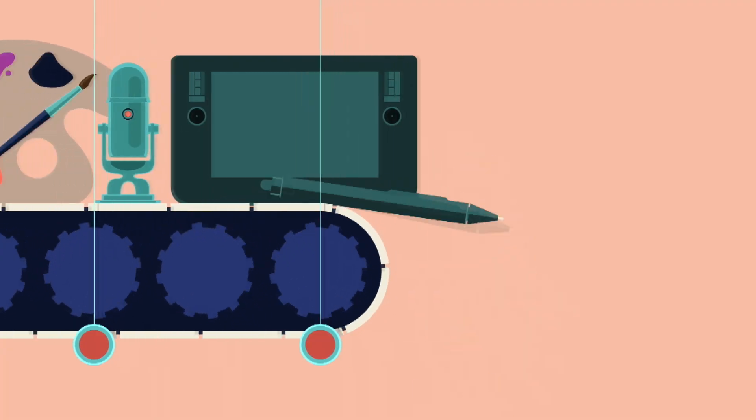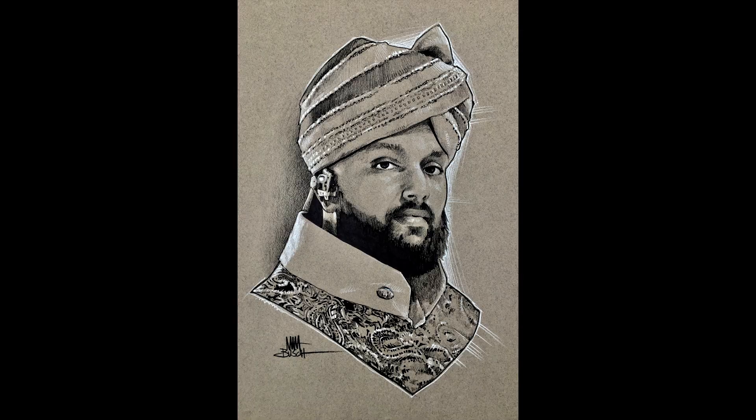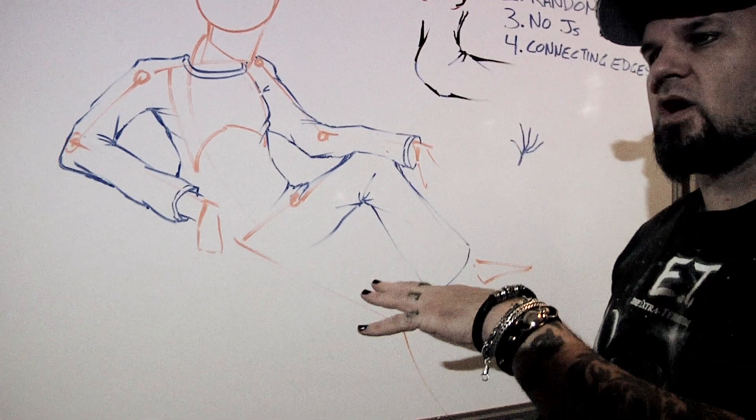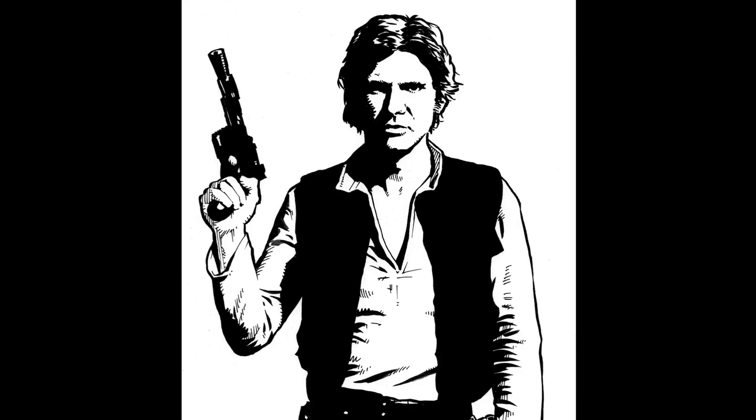This advanced figure drawing course takes you through the anatomy basics, bringing your professional skills to the next level. Here we focus on clothed and costumed models, teaching how to draw folds and textured fabrics. The course starts with black and white charcoal and inking techniques for that pro-graphic novel look.